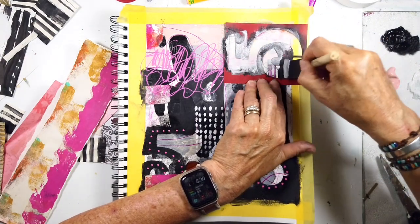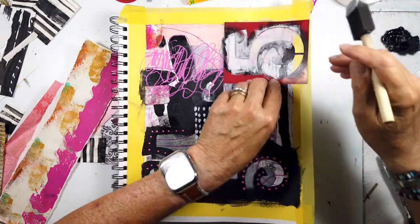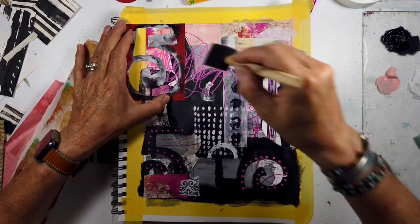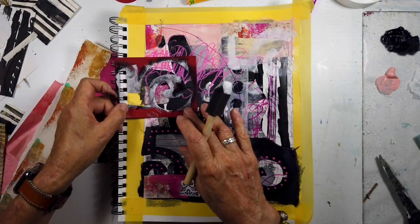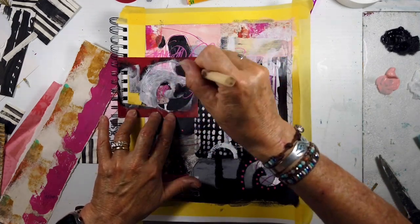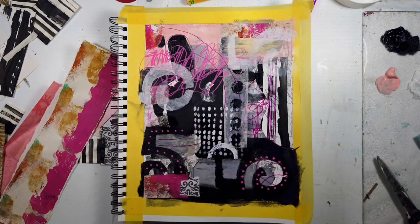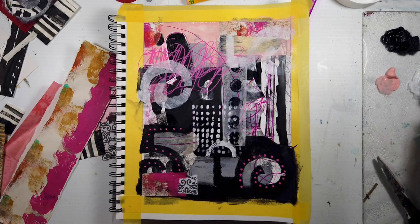And believe me, after 30 days of those journal pages, I do want to do something different, but it doesn't devalue anything. I still want to keep going — not necessarily affirmation art journaling pages, but just abstract art journaling pages. We're going to start the journey of three paintings and really explore with all of our scraps and leftovers, and really push it and go for it.